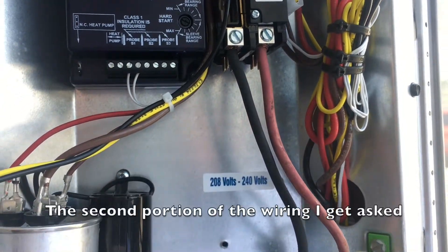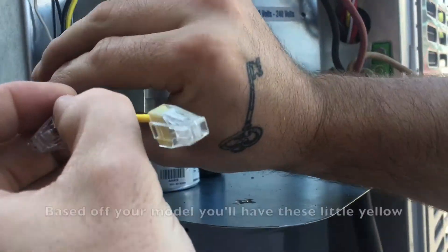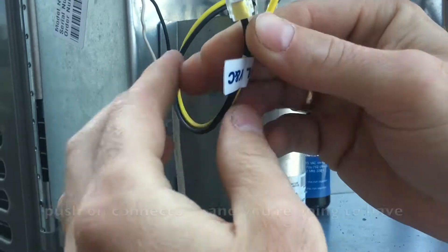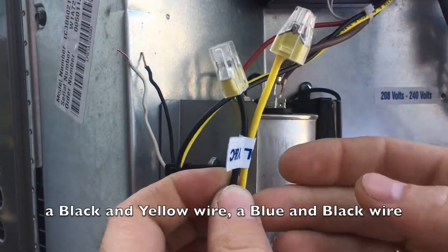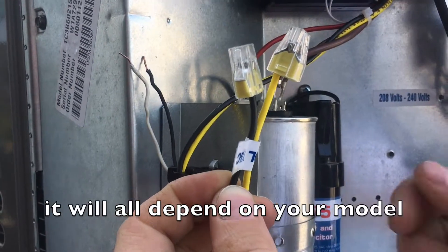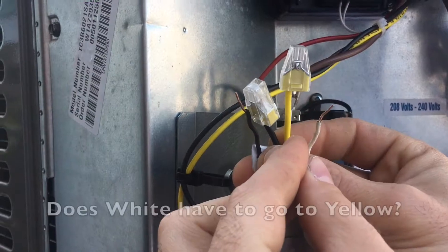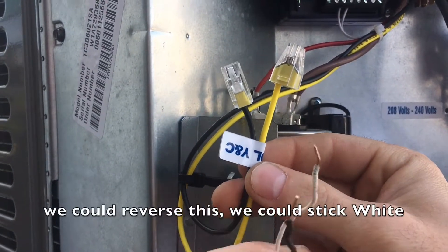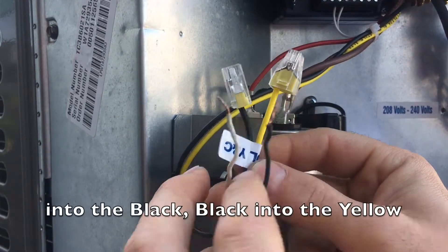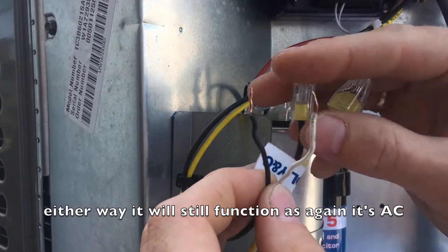The second portion of the wiring I get asked about quite often is the control wires. Based on your model you will have these little yellow push-on connectors, and you're going to have a black and yellow wire or a blue and black wire — it will all depend on your model. People ask: does black have to go to black? Does white have to go to yellow? No, it does not matter. We could reverse this — stick white into the black, black into the yellow — either way it will still function, as again it's alternating current.